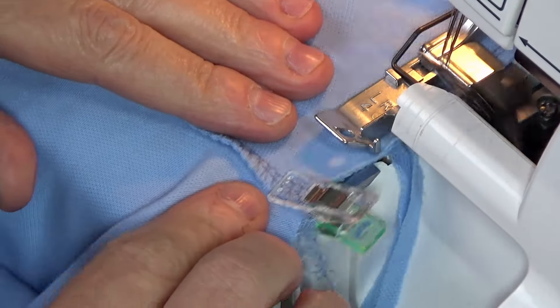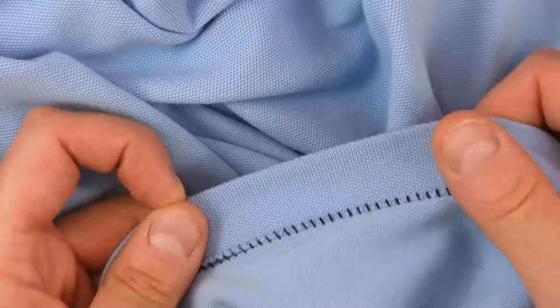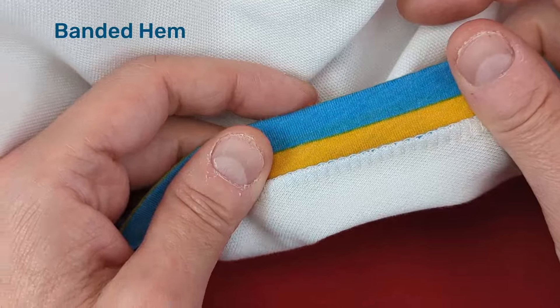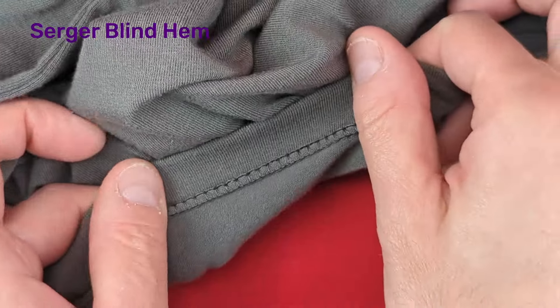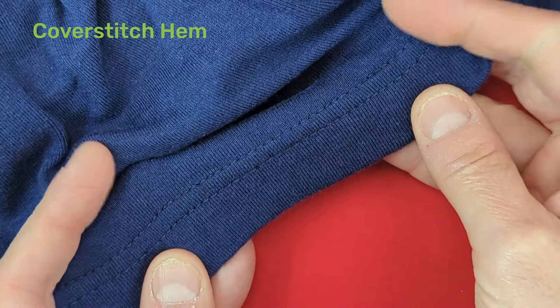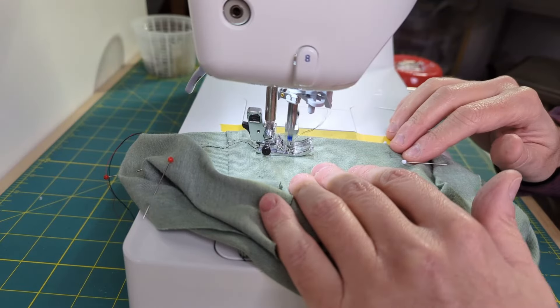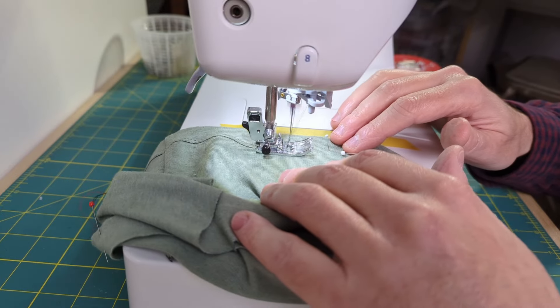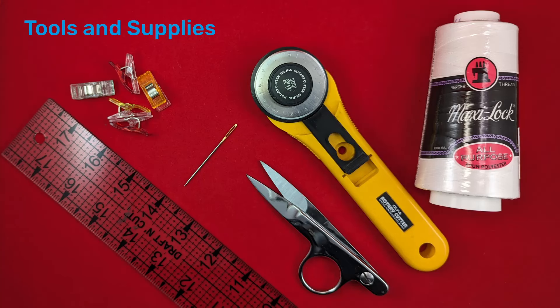Most sewists know that you can sew and finish seams with a serger, but how many know that you can also do hems? In this video, we'll use some overlooked features of your serger to make four styles of hems in knit fabrics, some with creative opportunities you won't find on a conventional sewing machine. You'll also learn how to use a cover stitch to produce a knit hem that's identical to ready-to-wear. If you don't have a serger or cover stitch, check out my companion video on how to hem knits using a regular sewing machine. There are links to the tools and supplies used in this video in the description.